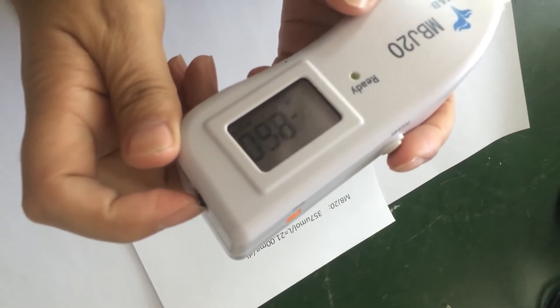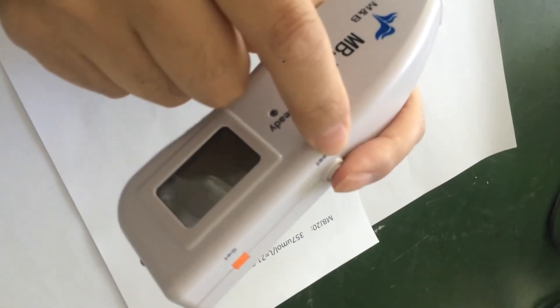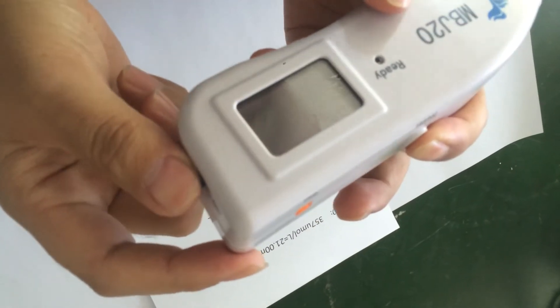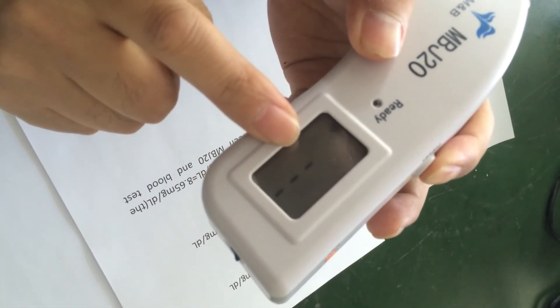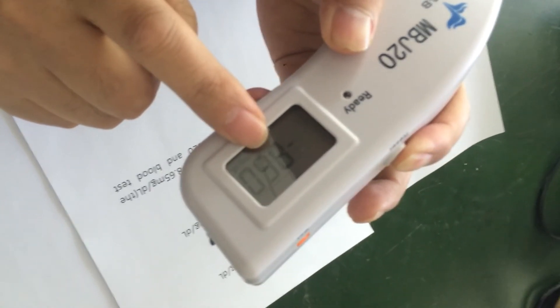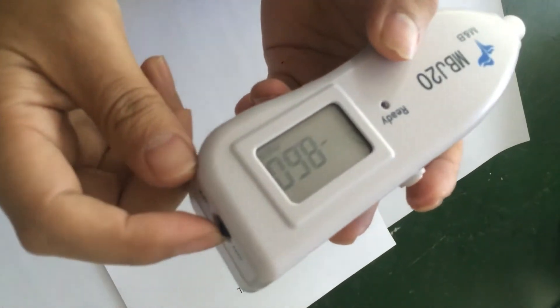Okay, let's check it. Turn it off, press this button, and at the same time switch on, and wait until the number appears. Okay, we can get the number — that's right, this is the correct number. We can confirm the reduction is done. Okay, no problem.